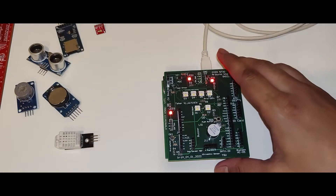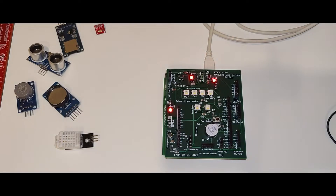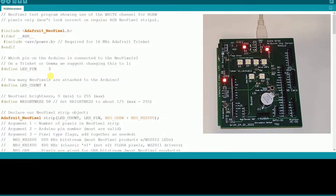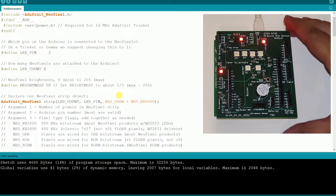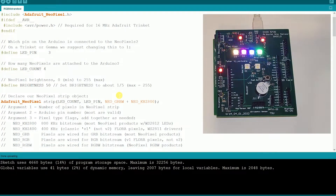We have a couple of indicator LEDs. I'll start by demonstrating each functionality one by one. First I'll start with the NeoPixels — I'm using the standard Adafruit NeoPixel library. It is connected on pin number 3 in my case and there are four LEDs. As you can see, we have a cool NeoPixel running in a normal rainbow and standard program.